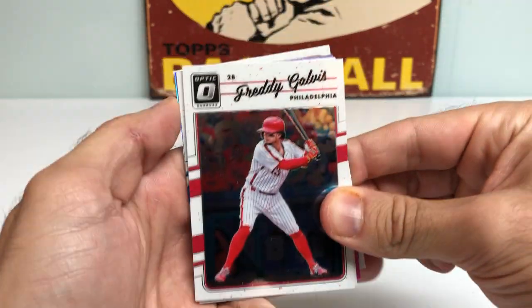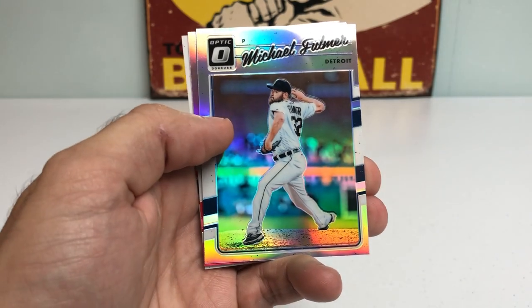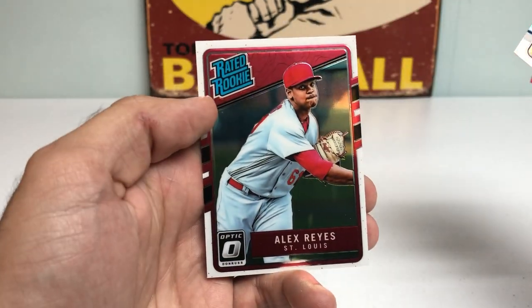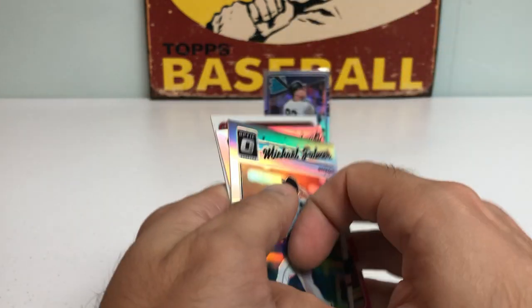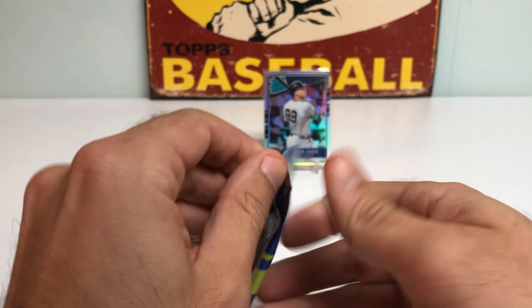Next pack. Got a Freddy Galvis, Kyle Hendricks, Michael Fulmer Prism, Paul Goldschmidt, and an Alex Reyes Rated Rookie — so that's our second Alex Reyes card. Halfway through the box now, three more packs to go, fifteen cards. Let's end it with a bang.